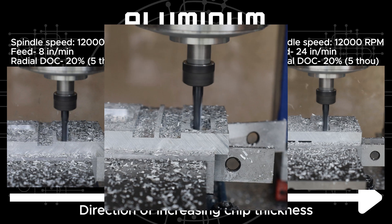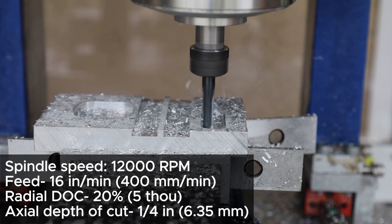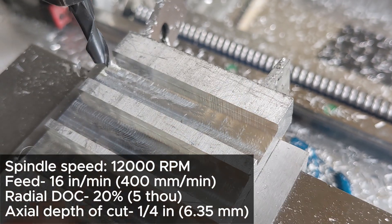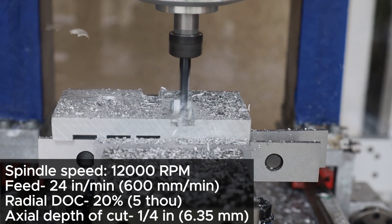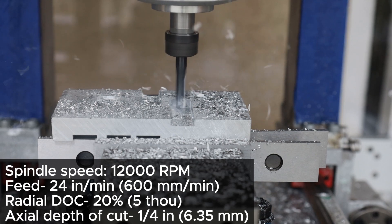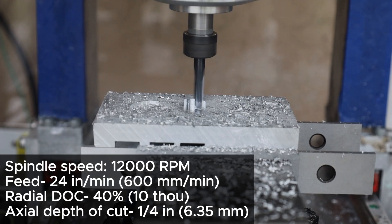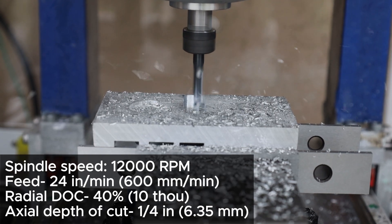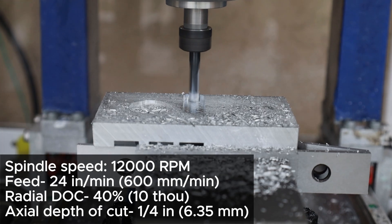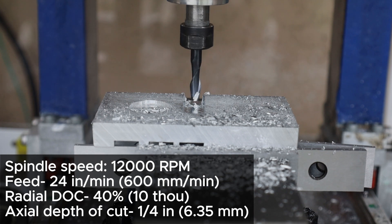For the next attempt, the chip load has been increased by doubling the feed rate to 16 inches per minute. The machine seems to handle this well without any issues. Further increase in chip load by increasing the feed rate also seems to be working fine, but we are starting to hear chatter noises right when the tool engages with the material at the start of the cut. The chip load can also be increased by increasing the overlap. We were already at a high value of 20% — bumping it up to 40% seemed to be doing fine in the beginning, but the chips were extremely hot, and very soon the tool clogged up.